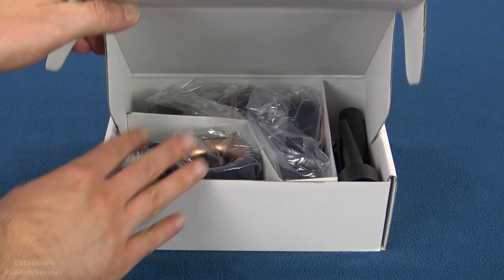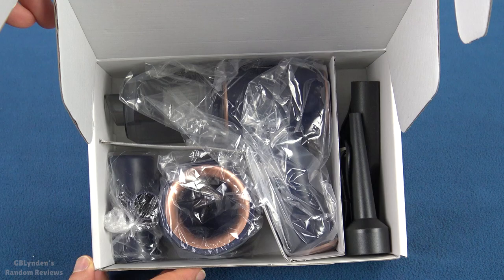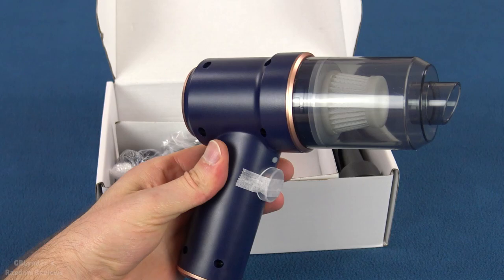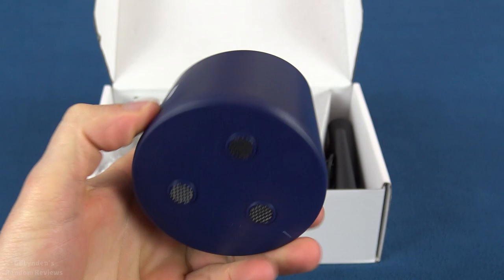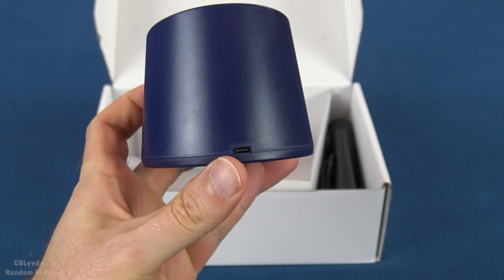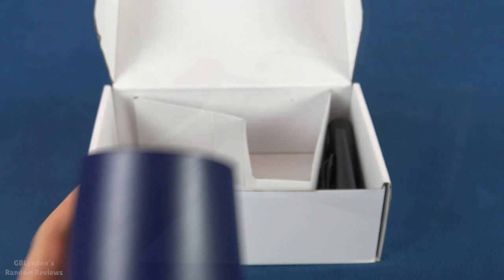So here's a look inside the box. Definitely have a lot of cool things I'm going to pull out here so we can take a closer look. This is the vacuum itself. This appears to be the charging base, so you stick the bottom of it down there. And I'm not sure what this connects to — looks like it is a USB-C, so you can charge it in your car. I like that a lot.